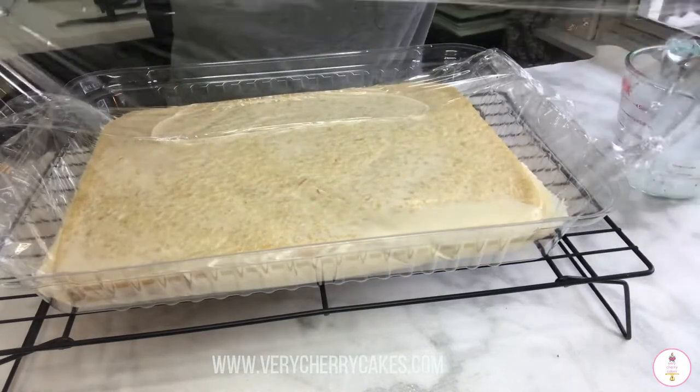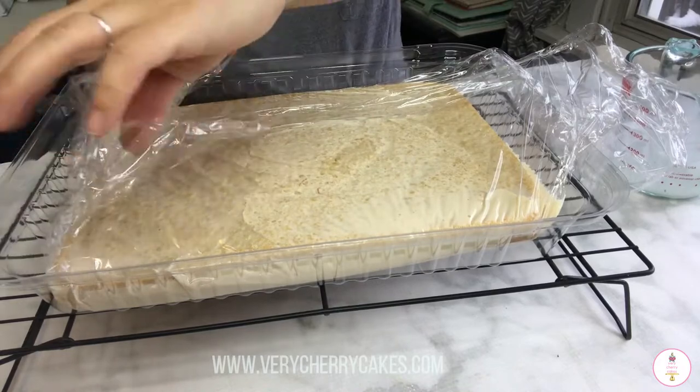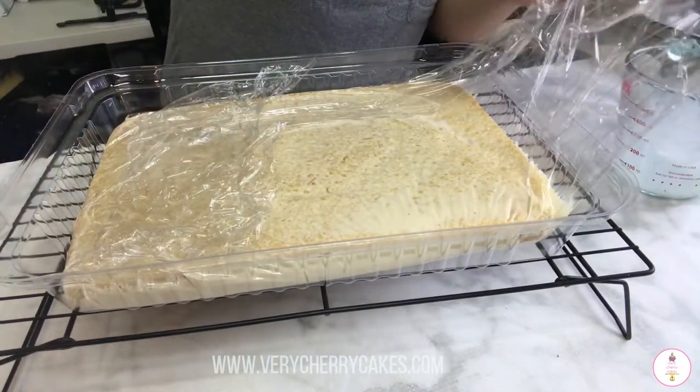I will let this cake rest in the refrigerator, preferably overnight or between three to four hours, so that by the time you take it out it has completely absorbed all the milk on the side.